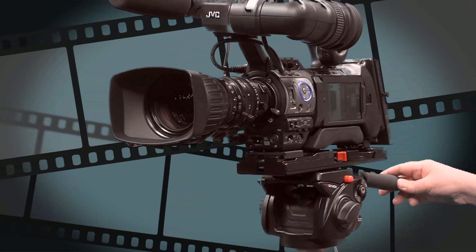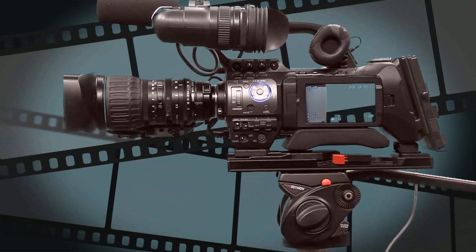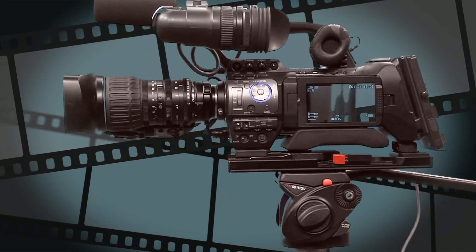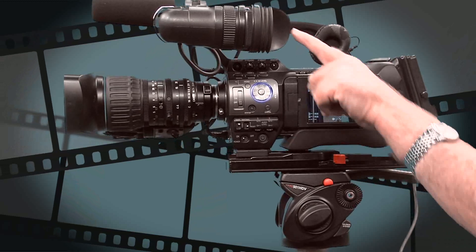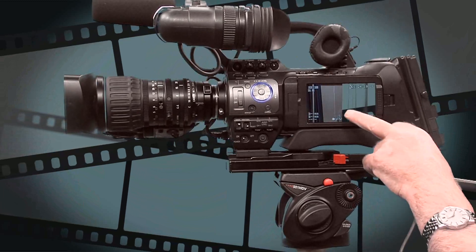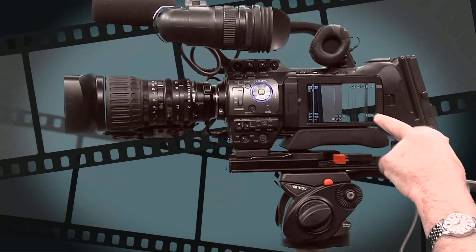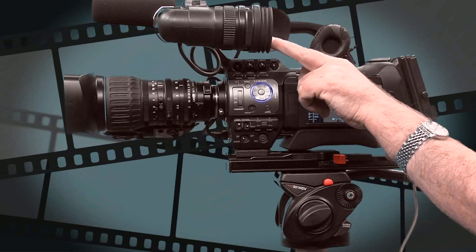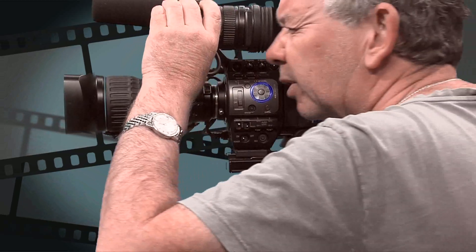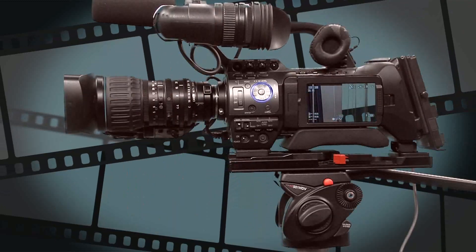That screen mirrors exactly what you see in the viewfinder. It's the same color image in the viewfinder. The LCD screen is generally for your director to be able to stand by and say whether they like a shot. The viewfinder, primarily, is for the camera operator to have their eye up close to it, seeing exactly what they're filming, and being able to adjust accordingly as they go.